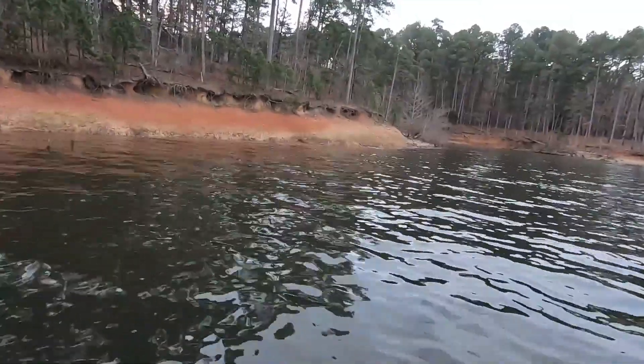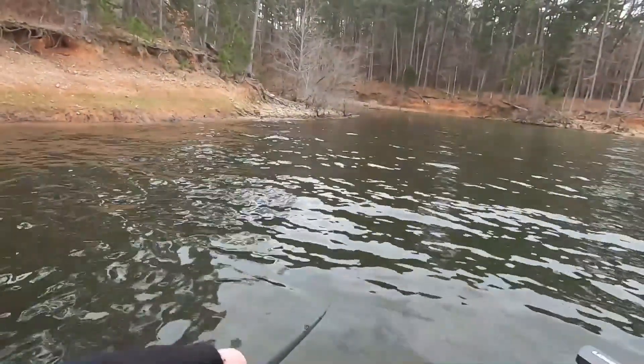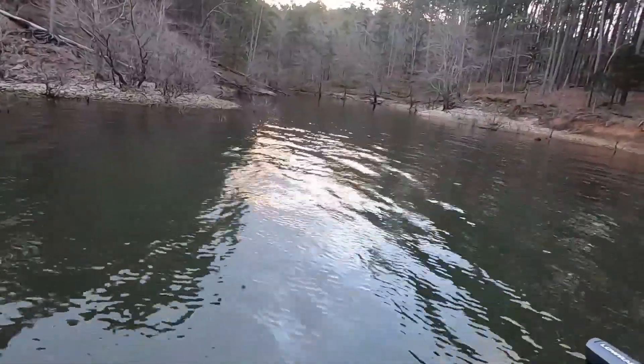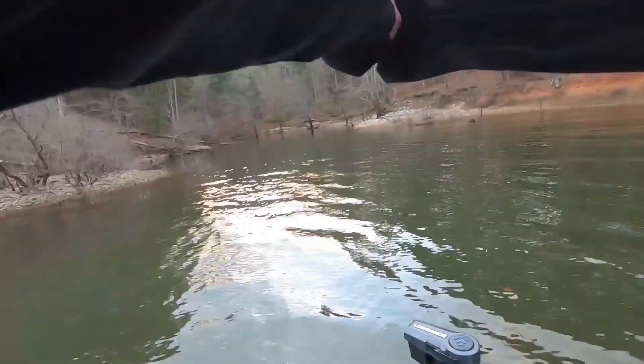Right now I'm just kind of burning down the bank, trying to cover some water and see if I can find a fish and what they're on. Got a nice transition coming up right here — let's see if that does something. There we go — oh, we just spit it. Can't have that. Water temp is 46.4.